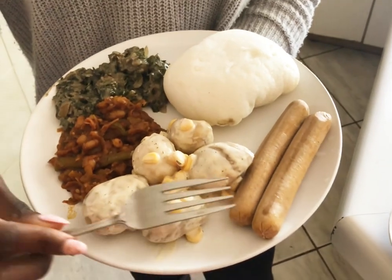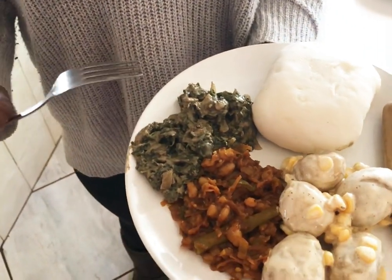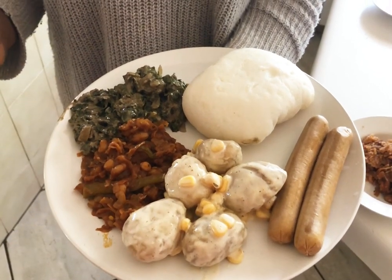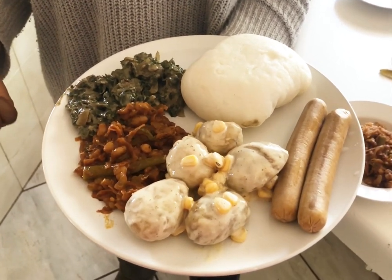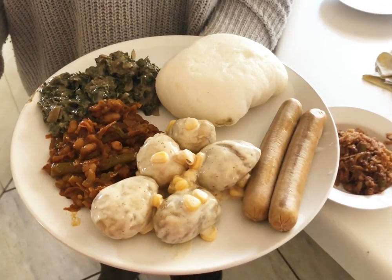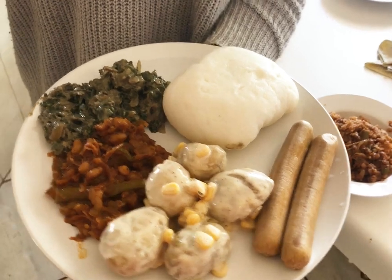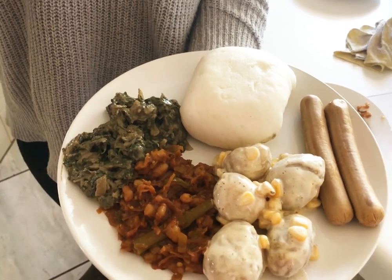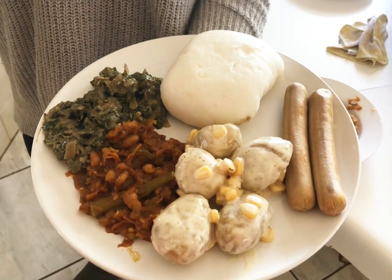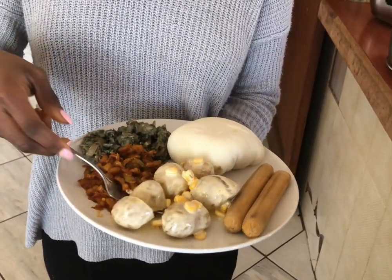Here we have our original hot dogs substituting as boerewors, our potato salad, our chakalaka, our cream spinach, and our pup — just like old times. This is a very easy way to veganize your meals: use vegan mayonnaise instead of dairy mayo, it's available at Food Lovers, Checkers, or anywhere. Chakalaka is very easy to veganize and is usually already vegan unless you use butter. We used coconut cream instead of dairy cream for the spinach. There we have it — your own vegan braai meal. I'm going to dig in!